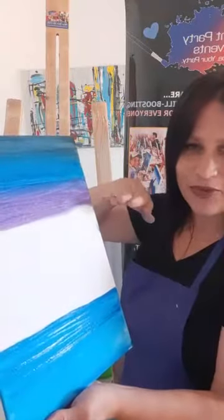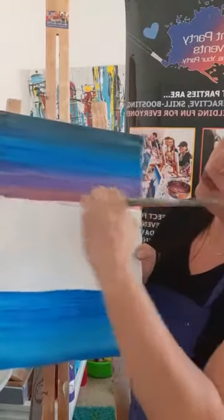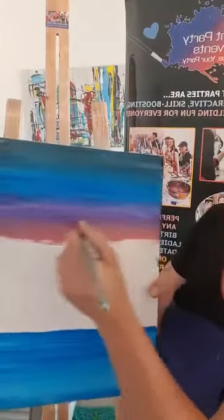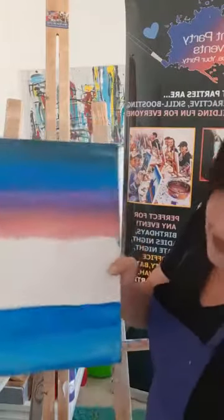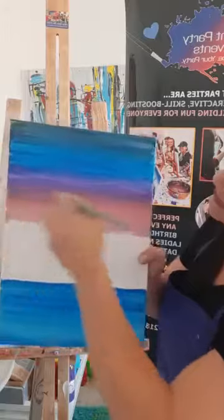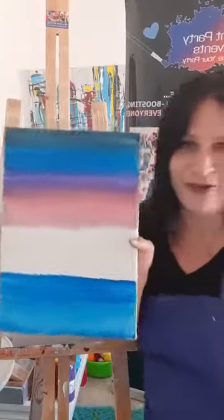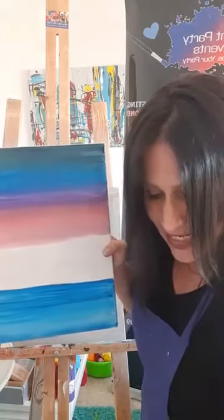Slightly overlap the previous color — start here, not below it. The paint still needs to be wet so it flows. If it looks very divided, wipe your brush and rub over it with a dry brush until it fades. Then continue downwards another four fingers, pulling back and forth.